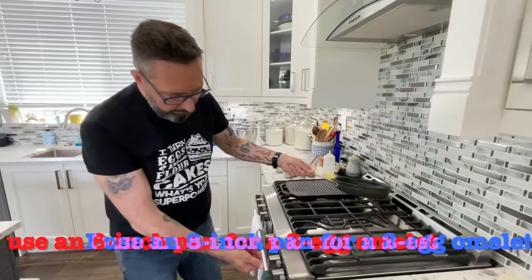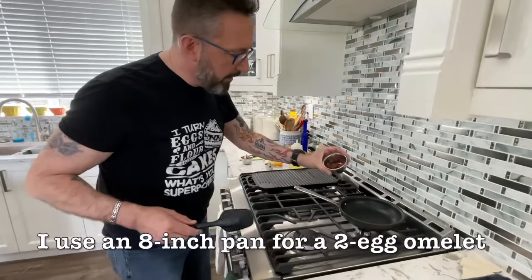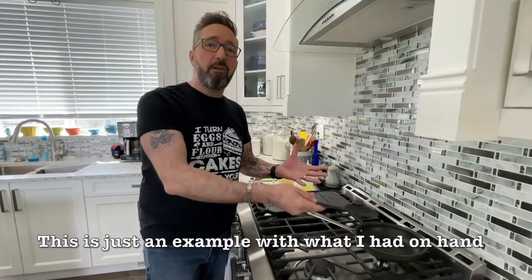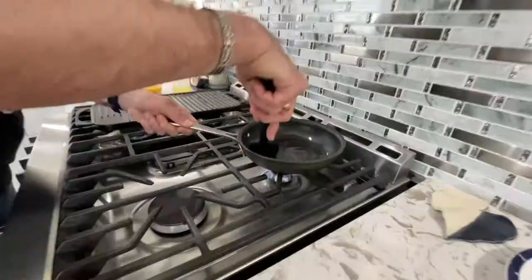I preheat my pan — I usually start at a little bit higher heat, medium-high. I'm going to use that oil from the sun-dried tomatoes and let it get hot. The trick with an omelet is you don't want to put too many ingredients in with the eggs, because there's not enough egg to surround them, which makes it more difficult to fold. Use just a few ingredients — if you want more, put them inside as a filling or on top.